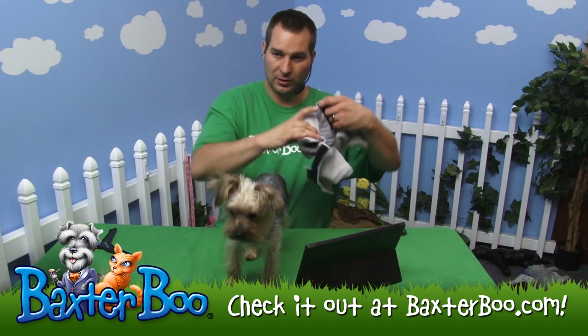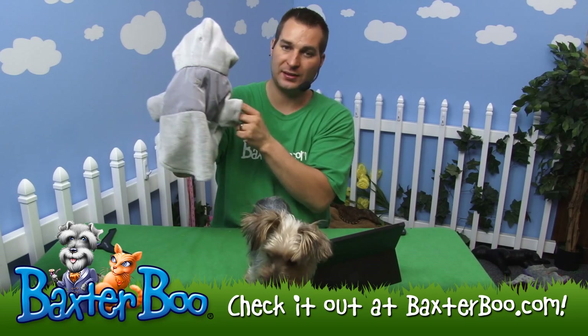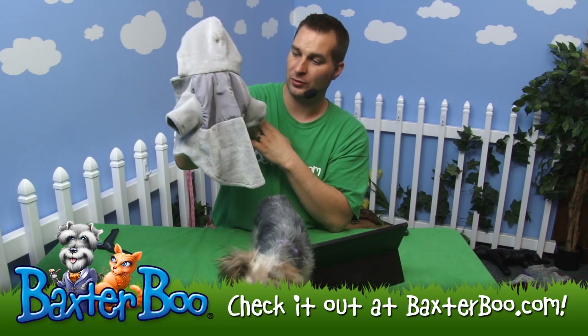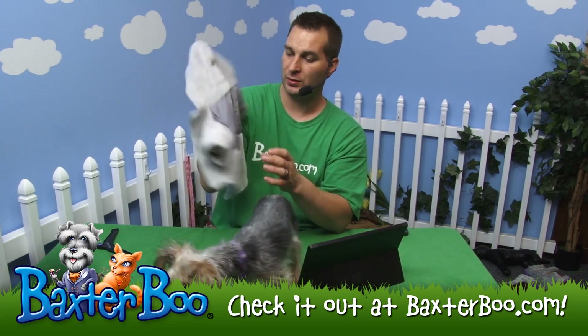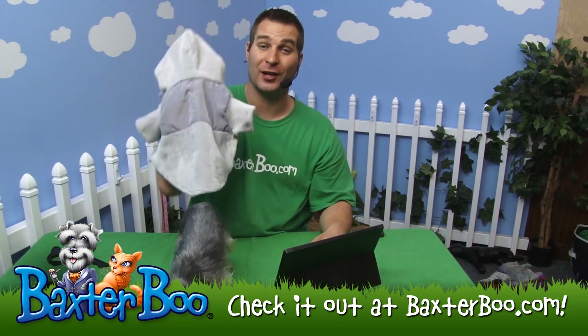I'll let her out of this coat. Open that up so you can actually take a look at it. Once again, that is the Glacier Plush Dog Cuddler in the color Ash.